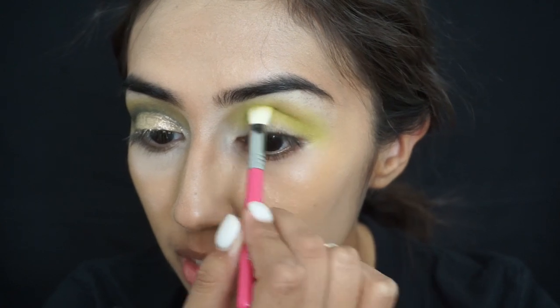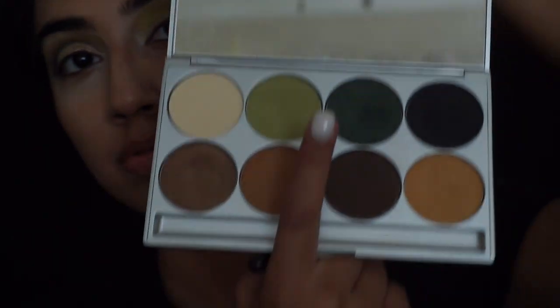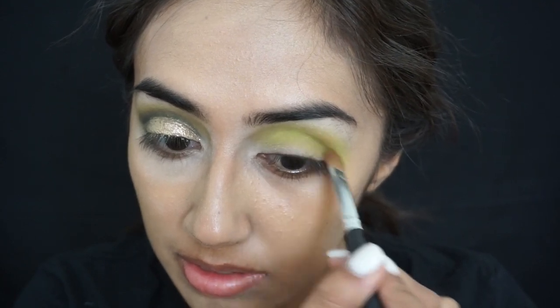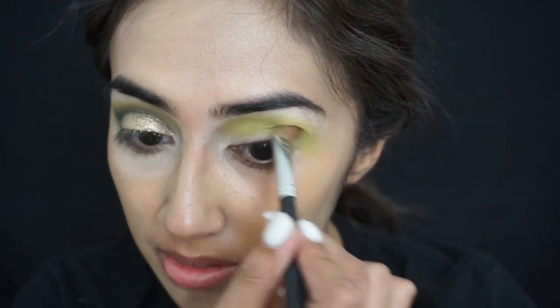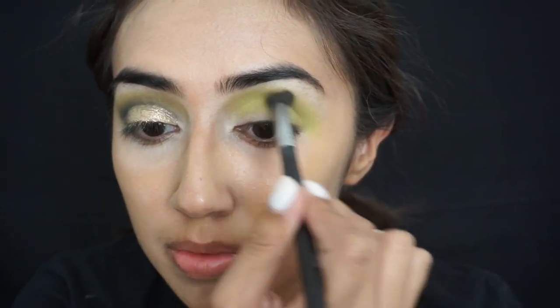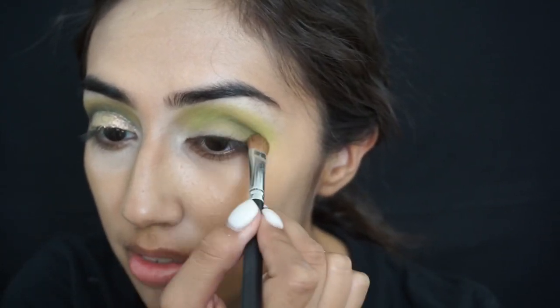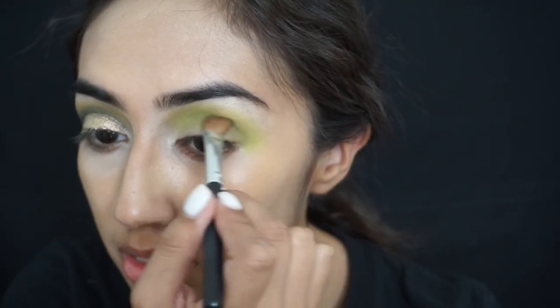Now I'm taking this darker green and I'm blending that on top of where we just applied the lime green, just sort of starting to build up that color. It's important to switch brushes to create different dimensions, so I'm using this fluffy blending brush now. I'm just darkening the area with a dark forest green, focusing mainly on the crease.